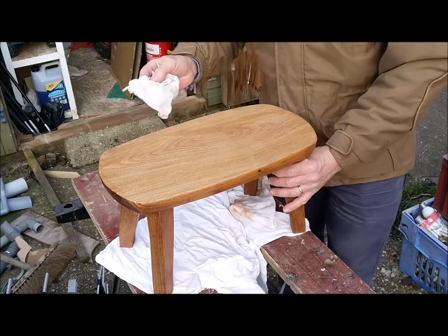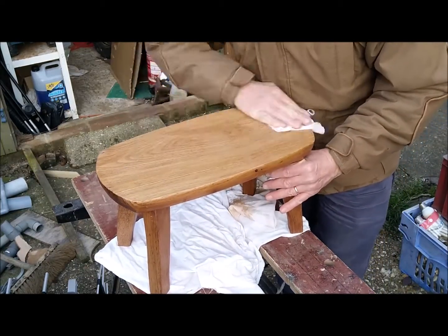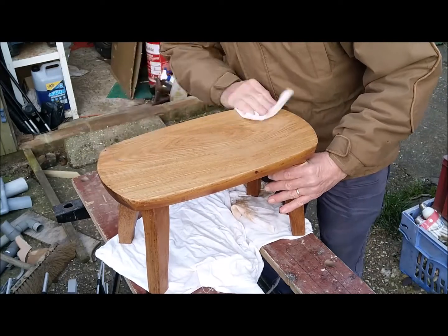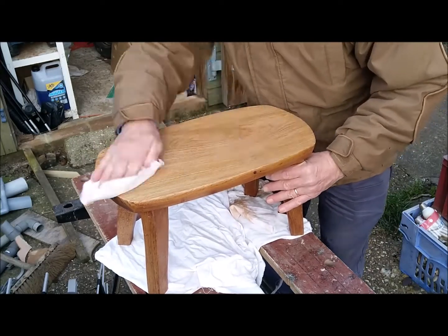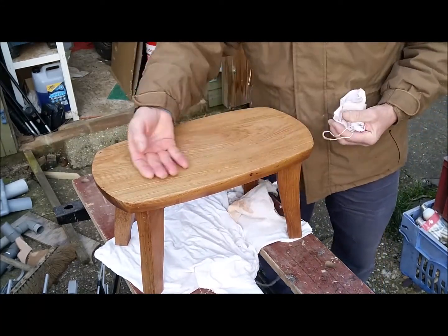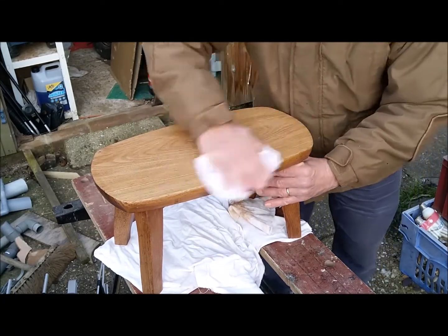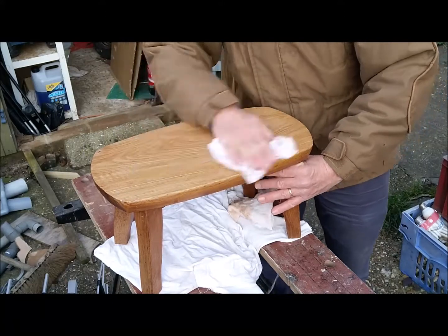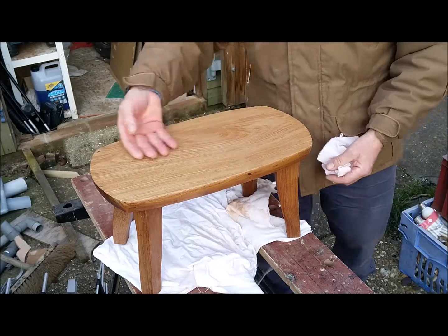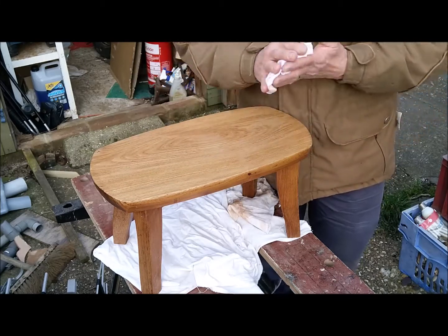So this has had two coats of wax and now I'm just doing the final polishing. It's not going to give me a glossy finish — it's going to be more of a matte finish, but one that feels lovely to touch. I'll probably give this a few more coats of wax polish as well because that will just enhance it even more. But I am well pleased with that.